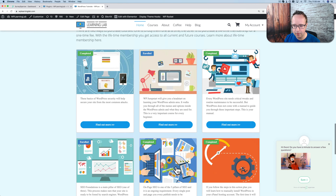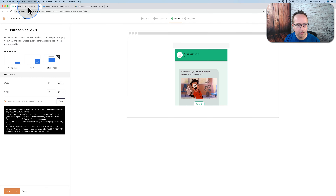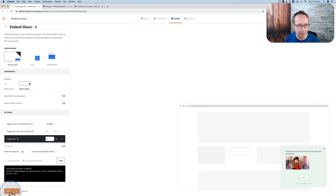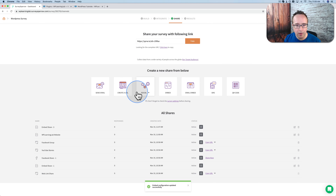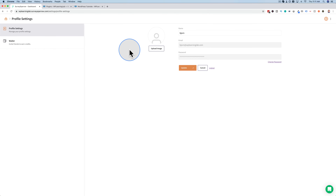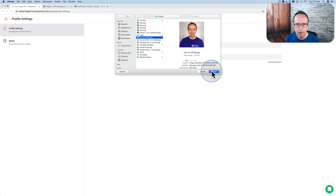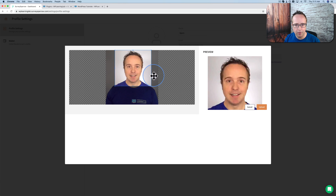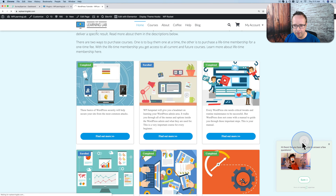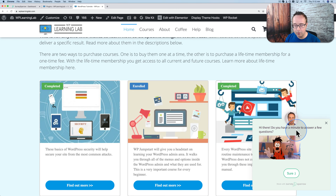Now if I come back out to the site and refresh, hopefully we'll have our Survey Sparrow widget enabled. There it is — as you scroll around, we have our survey right here. I'm going to add my image for the placeholder. I'll click on save. If something goes wrong while you're doing that, double check your settings and make sure you click save at the bottom. Now we've embedded it in various places and shared it. This is exactly what we saw earlier, just in the website context.